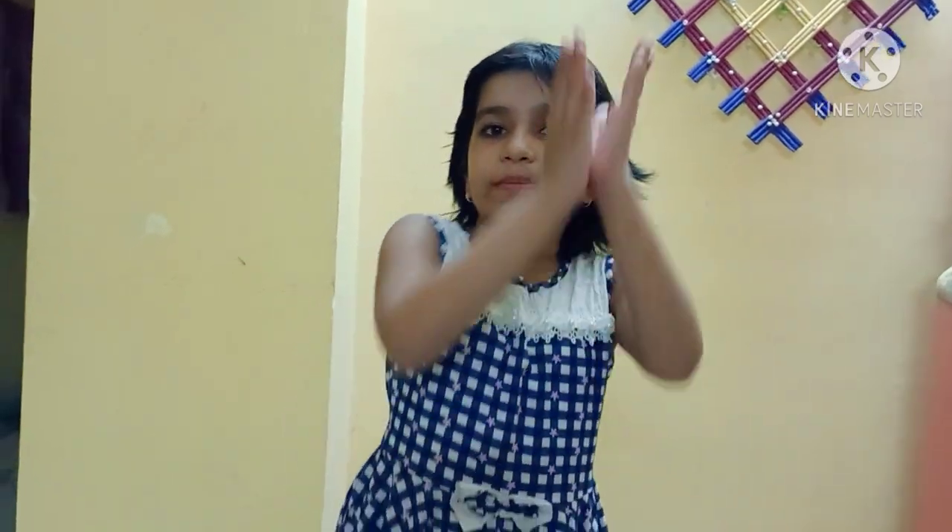Hello friends, welcome to Mimis creation. Today I am sharing with you how to make a water candle for Diwali celebration.